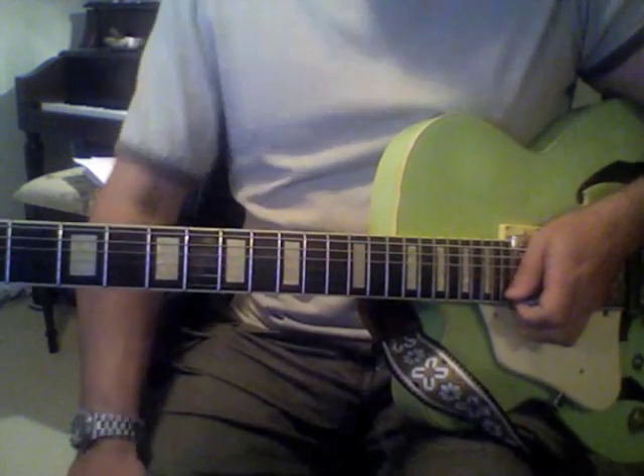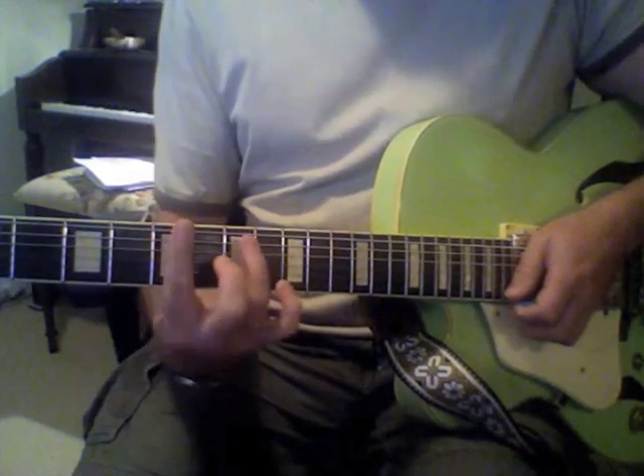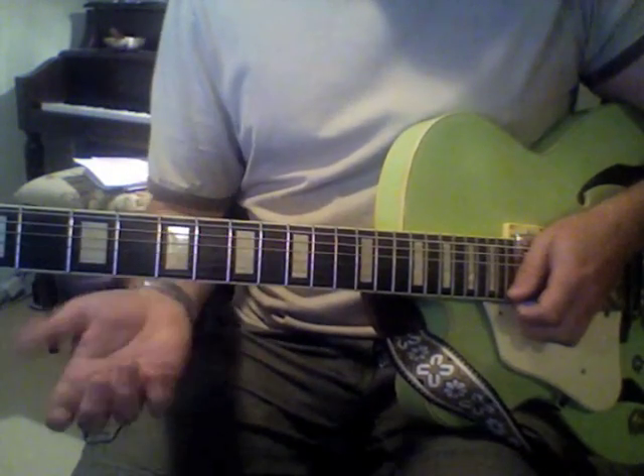So that's an easy way you can add some notes to the existing blues scale to make it sound a little more specific to the chords that you're actually playing.